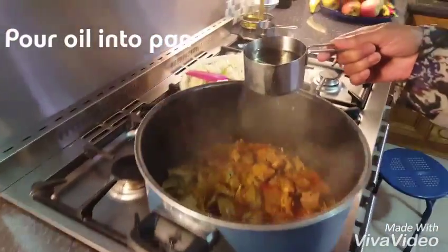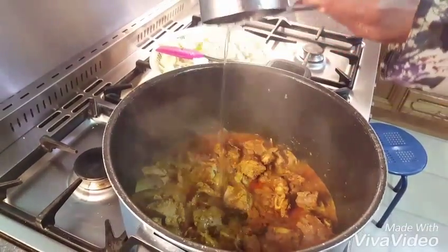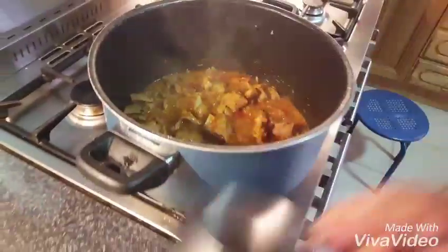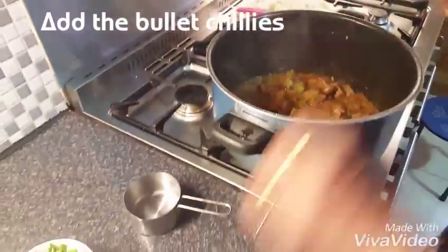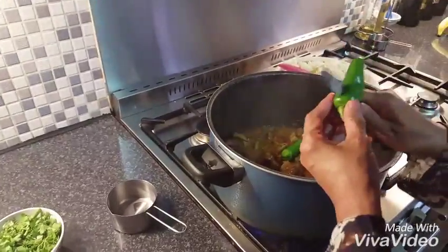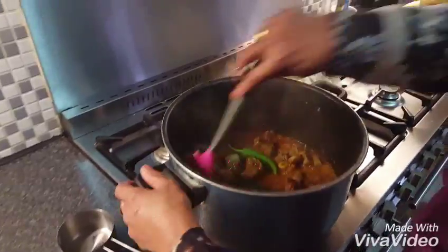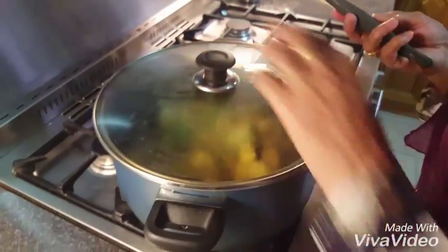I am going to put the oil in here. I will put it in for about 10 minutes.